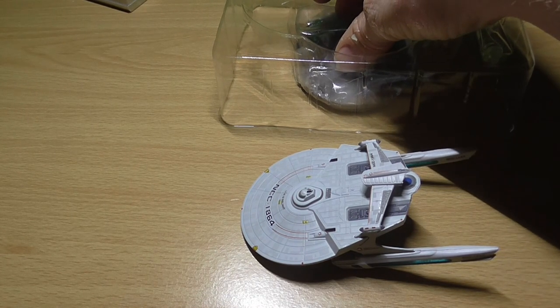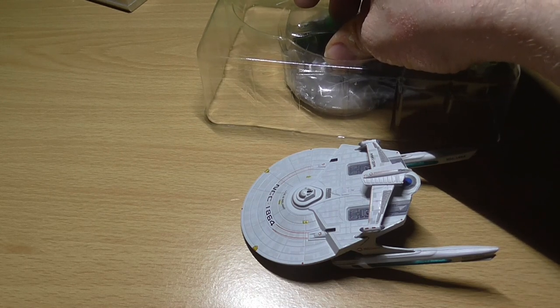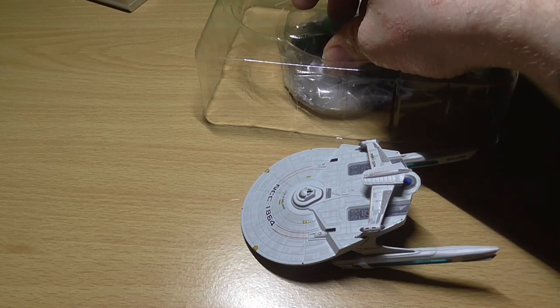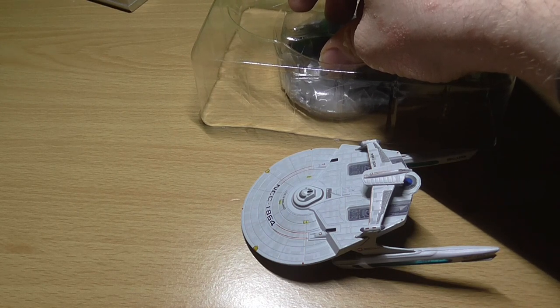Other Miranda-class starships, such as the USS Bozeman, upon which Benjamin Sisko served, did not have this rollbar, but did have extra cylindrical sensor pods fitted on either side of the saucer section.